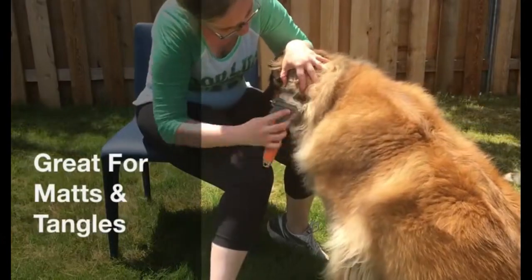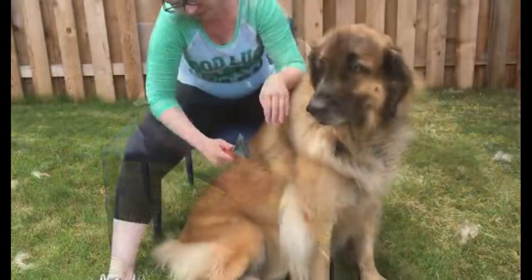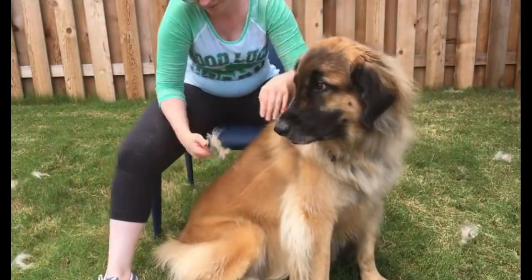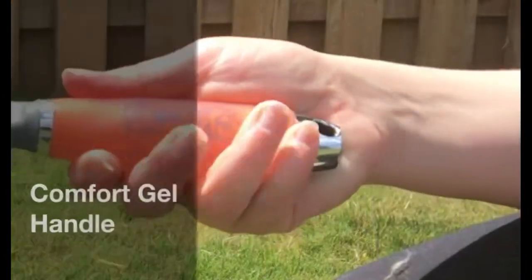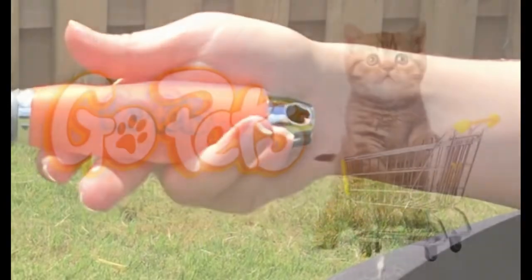Tackle tough mats and tangles with the GoPets dematting comb. This professional grooming tool features a two-sided design with a rake, ideal for both cats and dogs. Keep your furry friend's coat in top condition by gently removing knots and mats — where quality and care come together for a sleek and healthy coat.